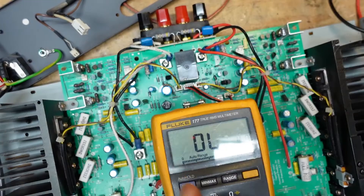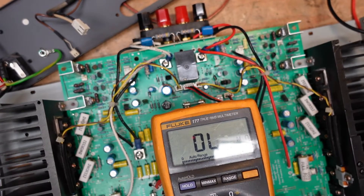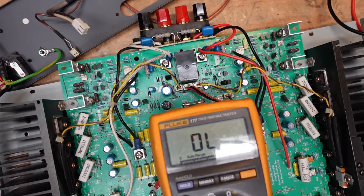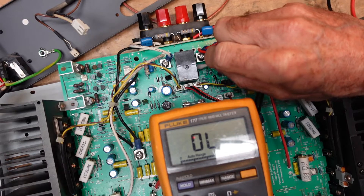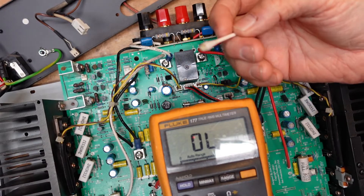So what I'm going to do is clean the board off using some anhydrous alcohol — some high-purity stuff — and we're going to see if that makes a difference. We'll get a couple of Q-tips here. Let's see if we can make a difference.